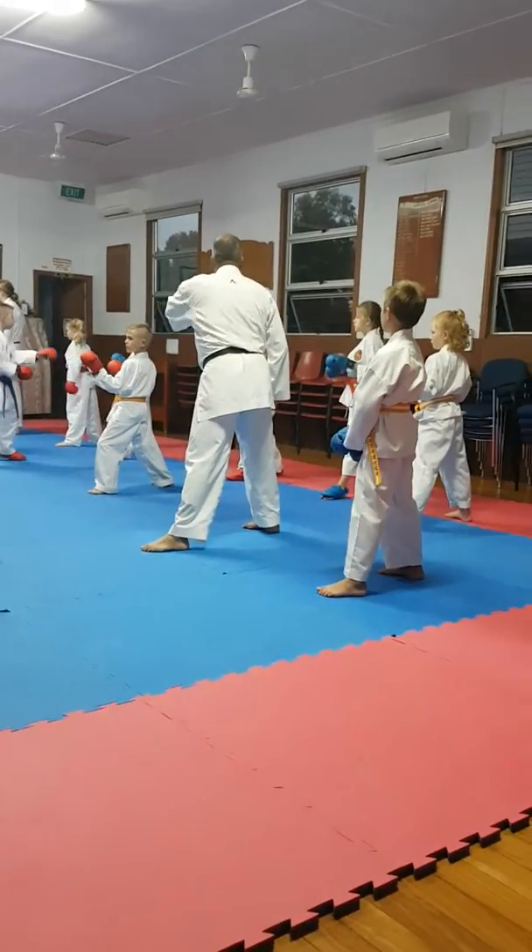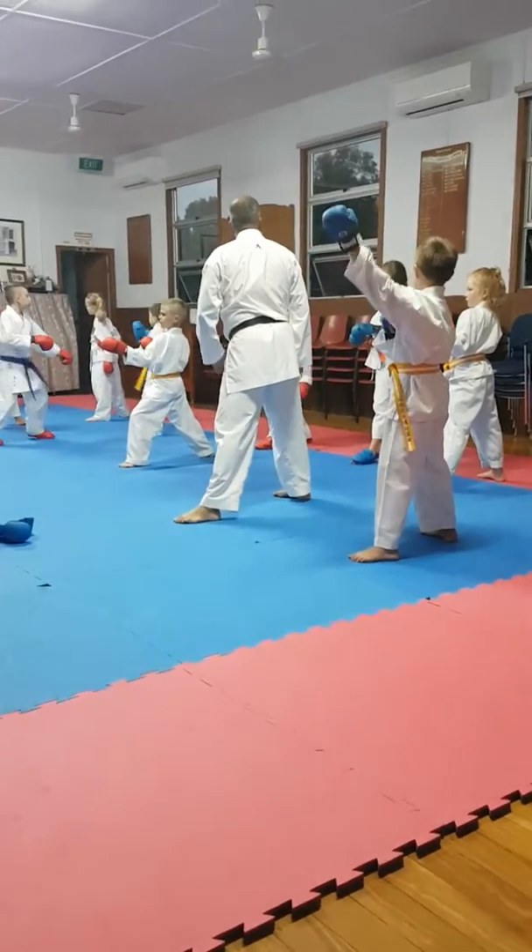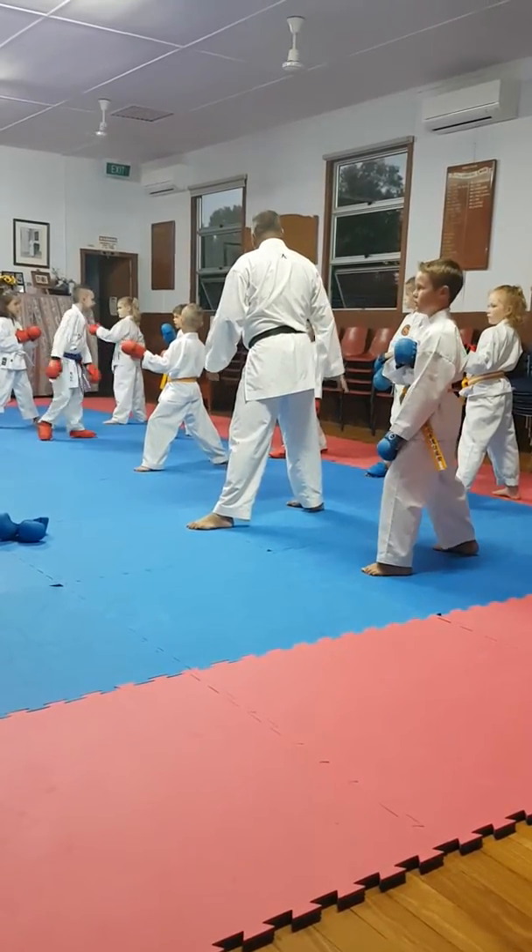Okay. Just keep up. Look. Okay, so watch.